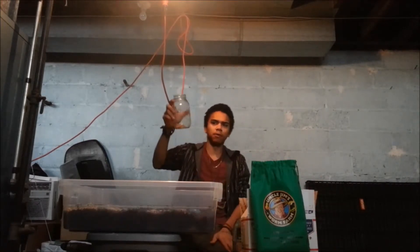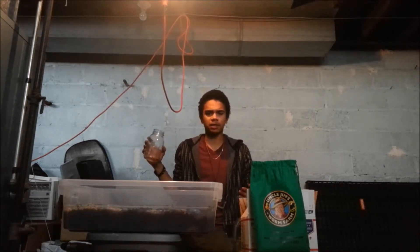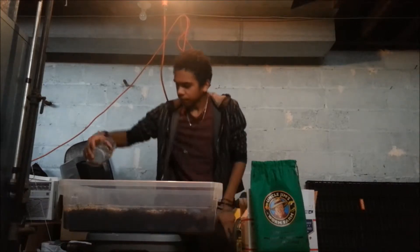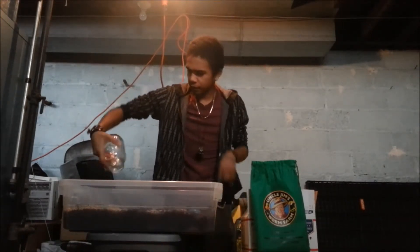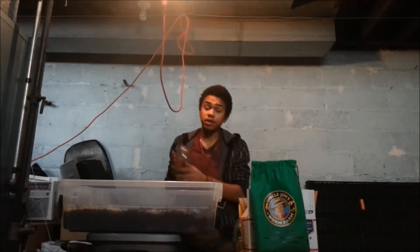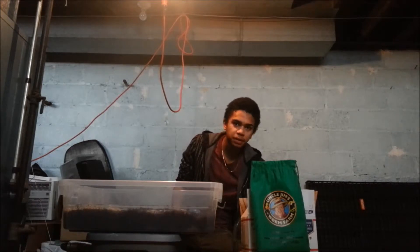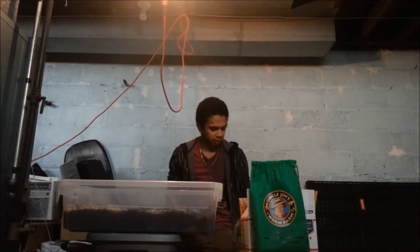We also have a little bit of spent corn — we like to grow our mushrooms on corn. It's a fun, easy substitute for rye grain. So we're adding some spent corn. Worms really love to eat spent mycelium, so if you're growing mushrooms, once the mushrooms stop producing off the mycelial body, you can break it up and feed it to your worms. They love it and will turn it into very awesome soil.